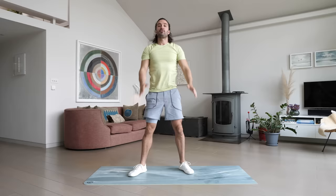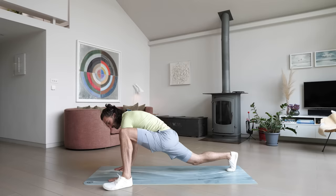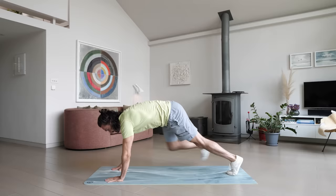Next up we're going to do some step-up T openers, I call these. We're in a high plank position — step your foot in line with your hands, so left foot by left hand, then open up the chest forming a letter T, and then we switch. Right foot by right hand and switch. Here we go, 40 seconds starting now — take your time, it's not a race.